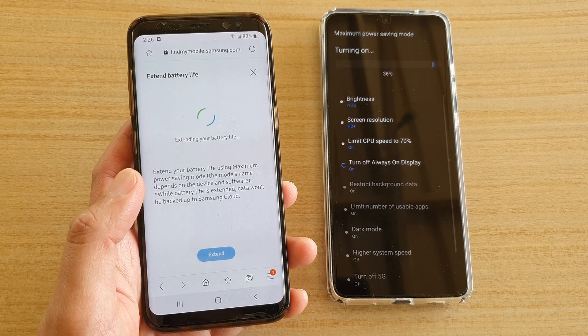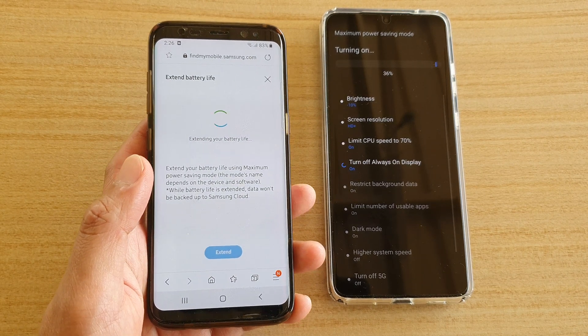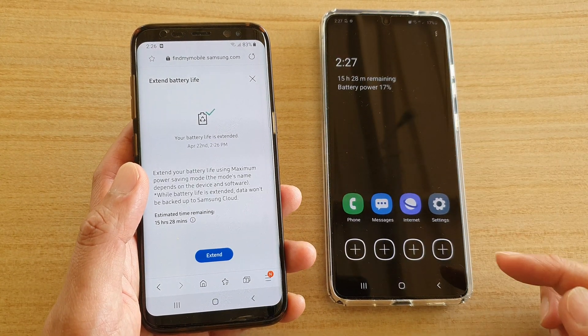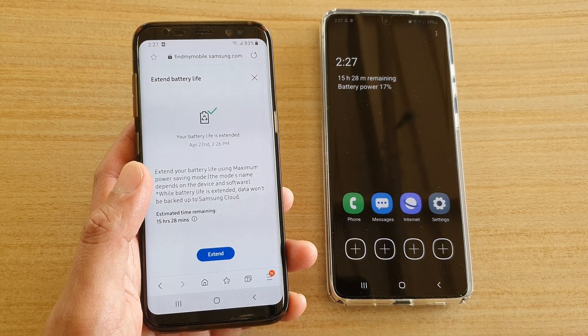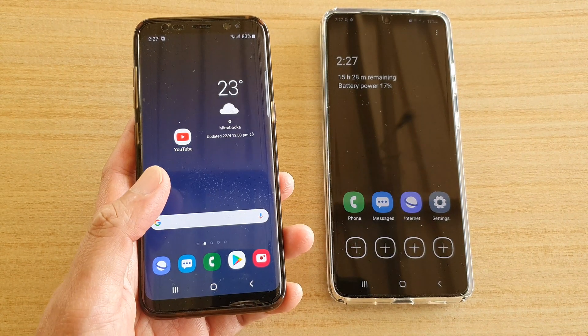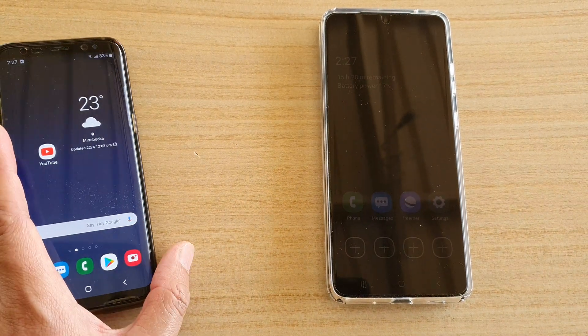That's all you have to do to put your phone on maximum power saving mode. You can see the battery now increases to 15 hours. Finally, you can tap on the home key to finish. Thank you for watching this video — please subscribe to my channel for more videos.